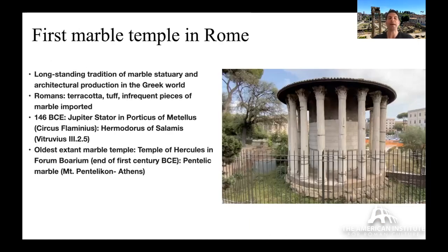The first marble temple in Rome goes back to 146 BCE — not before. Before that, temples were built with tuff and terracotta plaques, with only infrequent marble use: small choice pieces, some statuary, an architectural feature, maybe just the head of a cult statue. All that changes with the influx of marble and the arrival of Greek sculptors and designers — the Jupiter Stator temple in the Porticus Metelli in the Circus Flaminius.